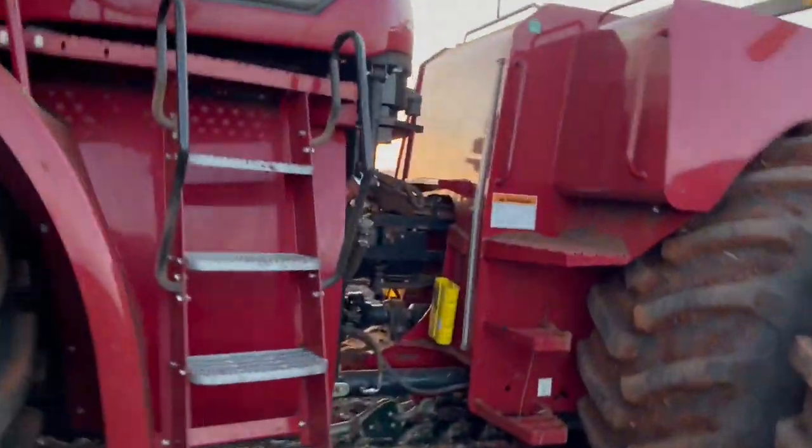Let's get cracking — want to get it done before the rain.